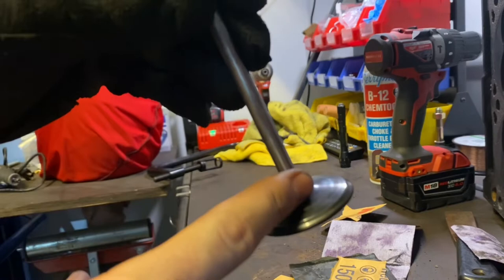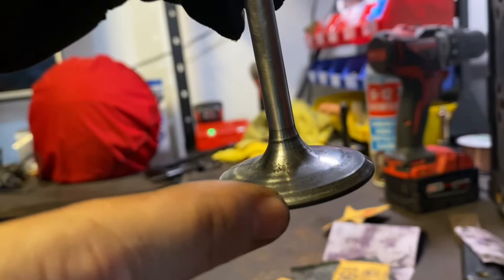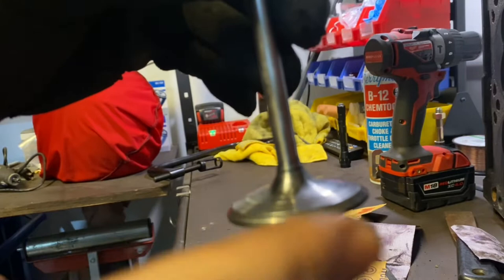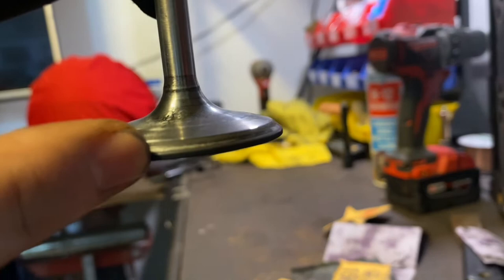Now on some valves — not Magnum valves apparently, but on some of the LA ones — if you look at this little ridge right here between the seating surface and the top of the valve, a lot of times it would curve up and that was for emissions purposes. But if you put the valve on the drill just like I did and took a flat file, you could actually take that edge down right in between the top of the seating surface and the valve itself, just enough so it's not an obstruction when air is flowing across the valve. This one doesn't have it — you can see it tapers down directly into the valve seat, so it's not an issue. I'm going to basically leave it as is.